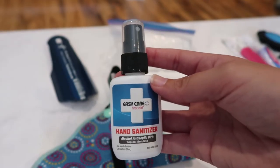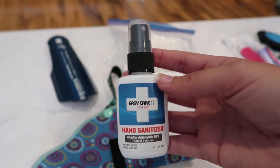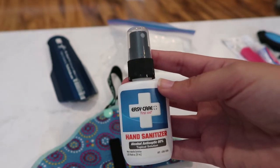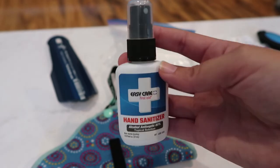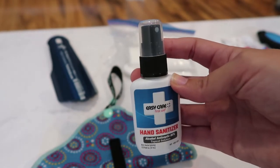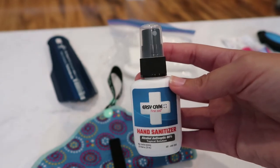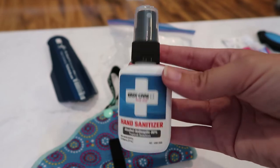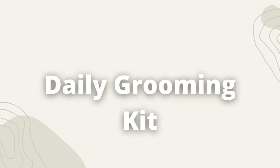The last item in this first hygiene section is some hand sanitizer. I'm not bringing any soap with me on trail, so I have to keep my hands clean somehow. Definitely want to keep my hands clean — I'm not trying to get norovirus or any other germs on trail, so hand sanitizer it is.